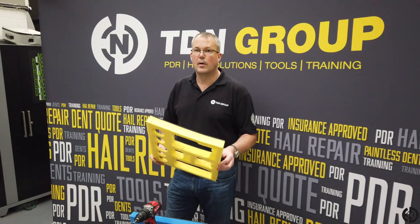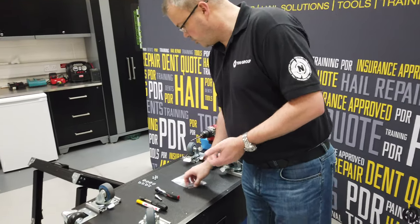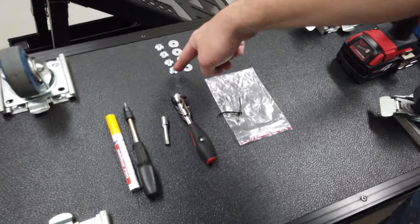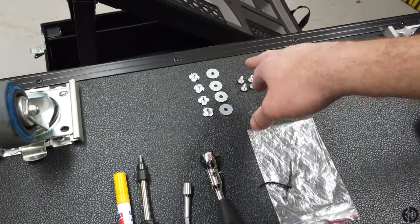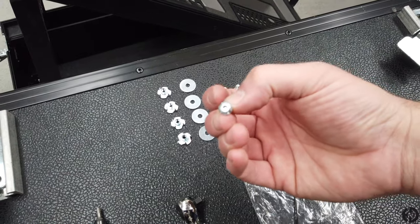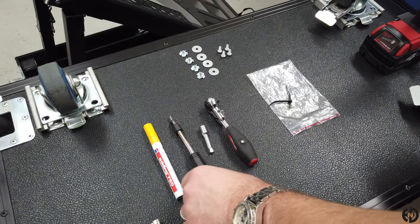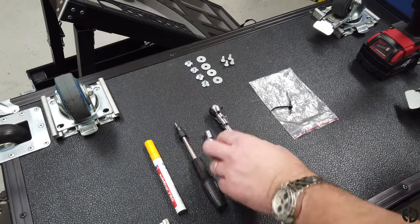It's always worth having a little look before you go and buy a drawer. Attached to the drawer itself will be this little bag here, and it's got four T-nuts in it, four washers, and four 3mm Allen-headed bolts. You need a 3mm Allen key, a pen to mark out the holes, and a drill.